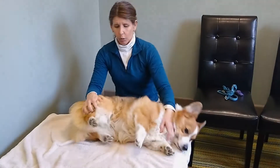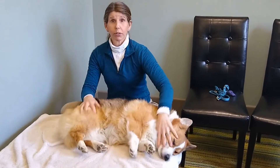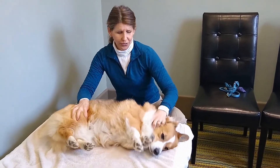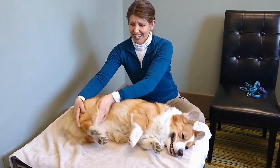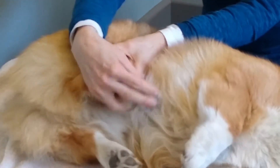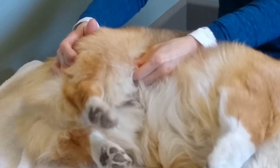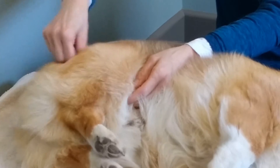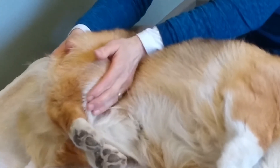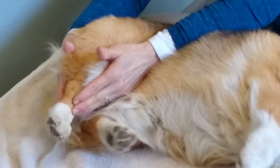Now we're going to go to the hind limbs. An important lesson: never say a release word, whether you're talking to yourself or not — the dog knows. The three main joints of the hind limb are the tarsus or ankle, the stifle or knee, and the hip. We're going to encourage straightness by pushing on the stifle — not pulling on anything — and then push on the tarsus to straighten the leg.